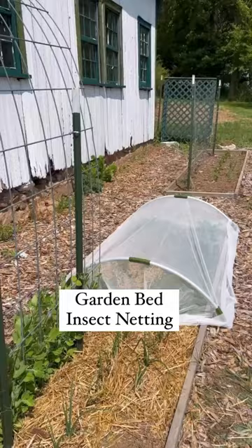Warm temps mean cabbage loopers, and we don't want them in our garden. We installed insect netting in our garden, and here's how we did it.